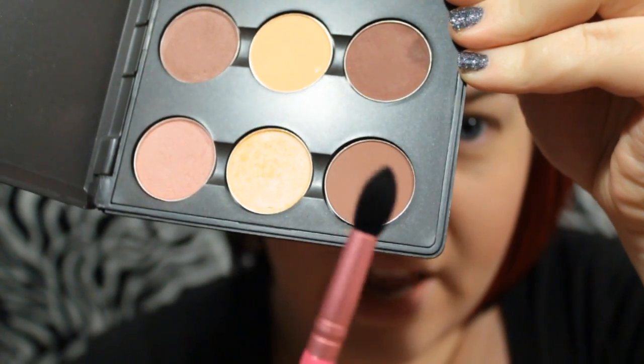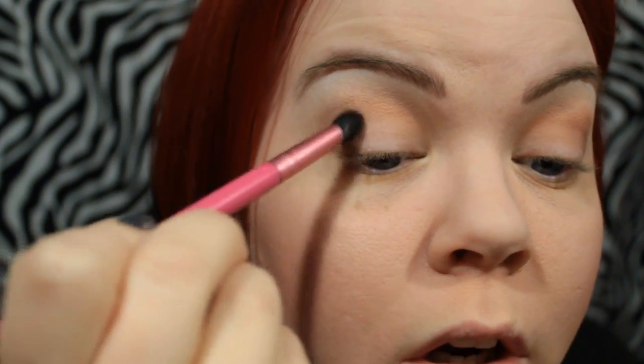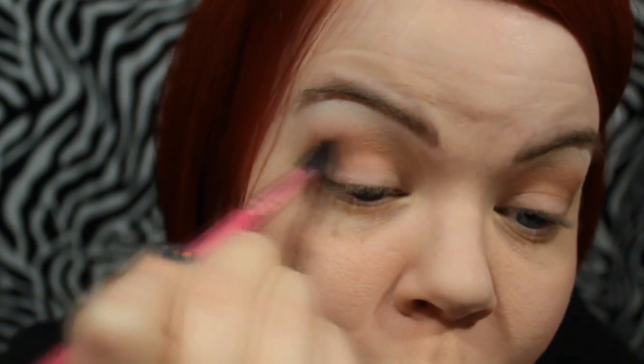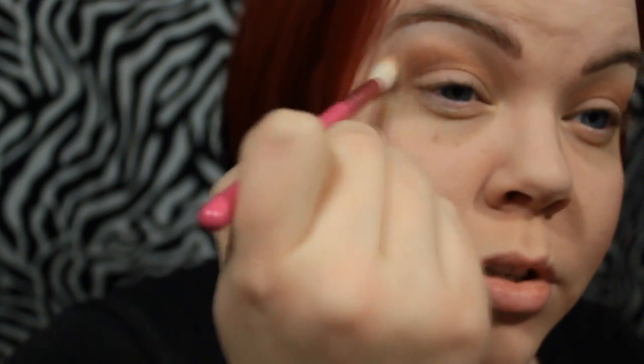Now we're going to go in with Swiss Chocolate from MAC and a more pointed blending eyeshadow brush. This shadow goes right in the crease, but we're placing the emphasis on the outer half to create the illusion that our lid is pushed further back. If you have a deeper set crease you might not even need this shade because your eye creates that shadow naturally — mine doesn't, so we're creating that illusion with a deeper tone. Starting in the outer corner we're going to rock into the inner socket, pressing it in and swirling it around, then use the peach shade brush to make sure the edges are transitioning softly into the highlighted portion of the eye.